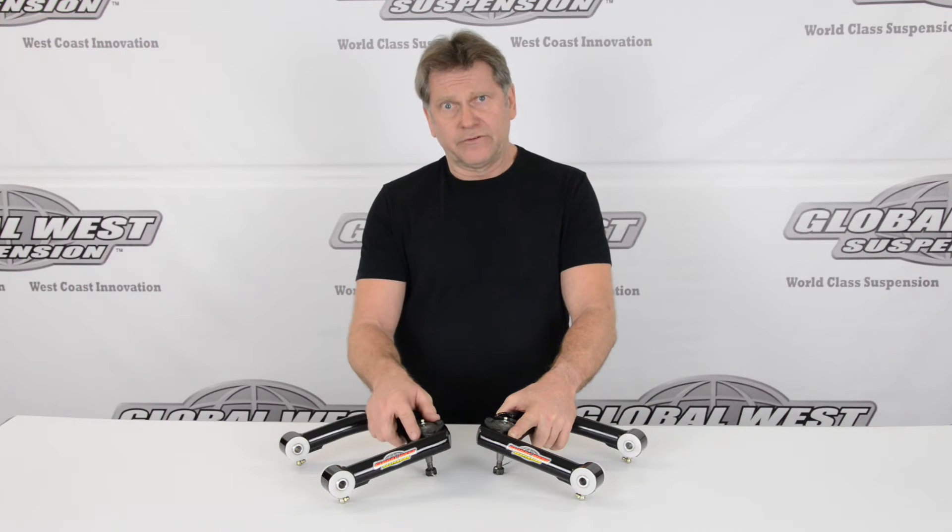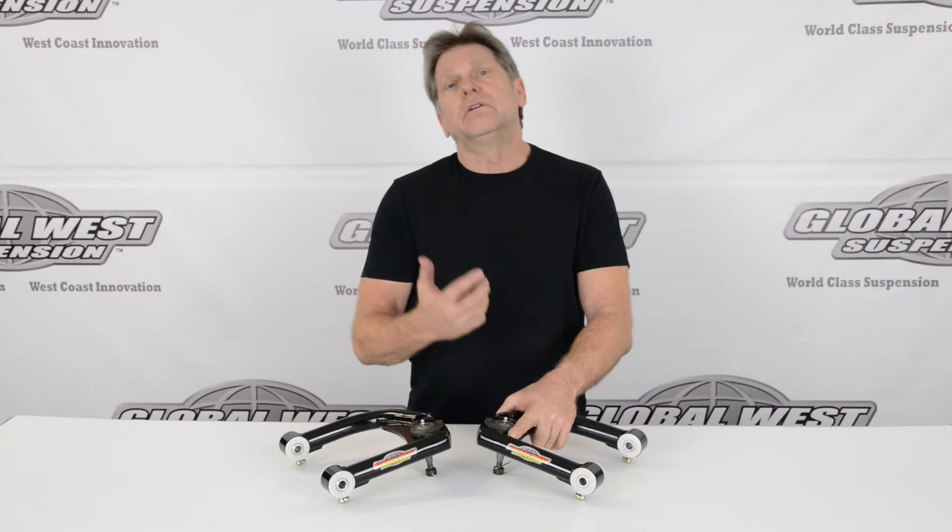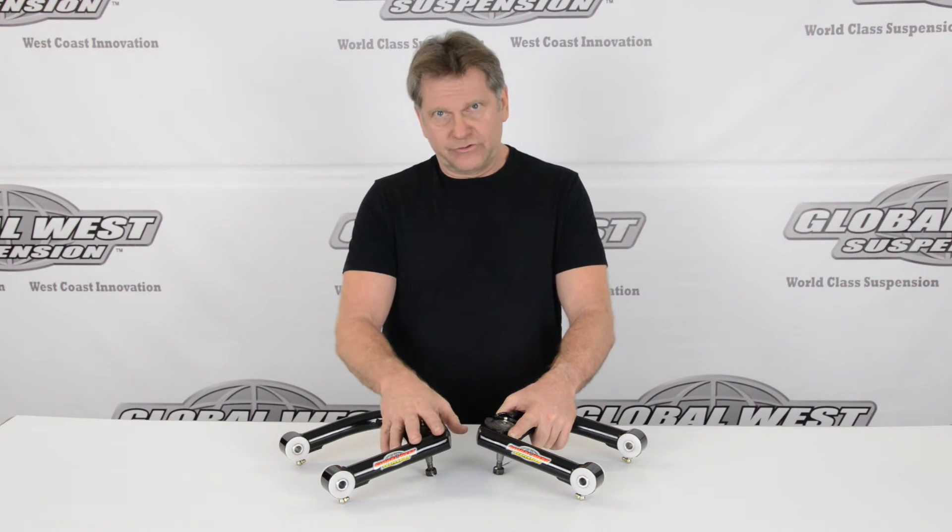This also affects your camber curve. Everything in the aspect of handling gets a more positive response with a vehicle fitted with these upper control arms.